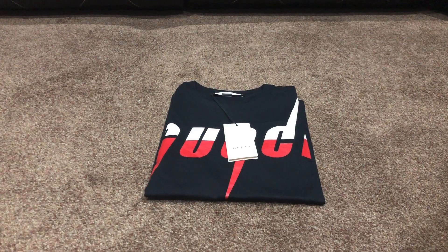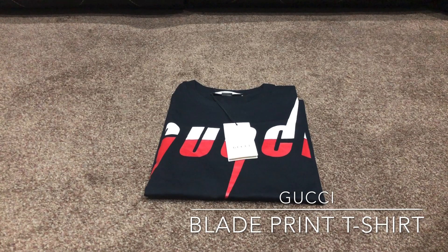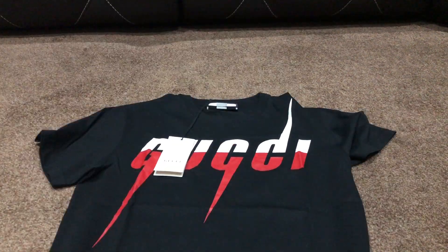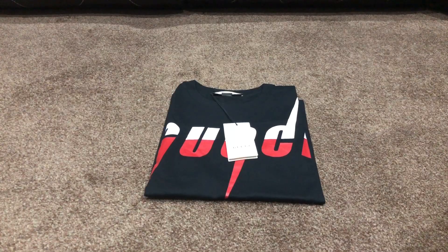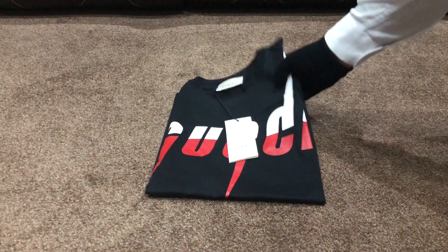Hello guys, it's your boy Finest Reps. Today I'm going to be reviewing the Gucci Blade Print T-shirt, which is one of the new designs this year. This t-shirt on the Gucci website goes for around £340. My Instagram account is finestreps1 and there will also be a link in the description.